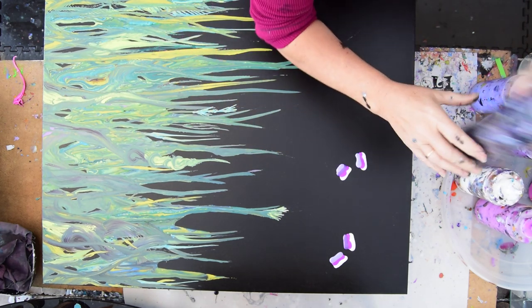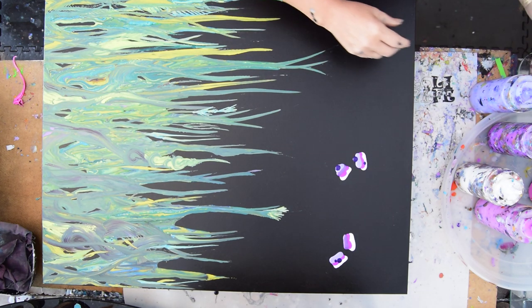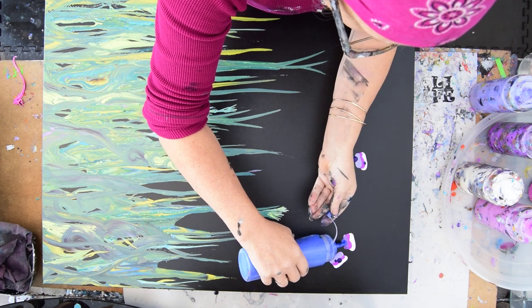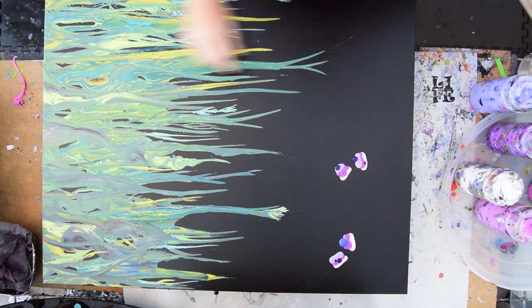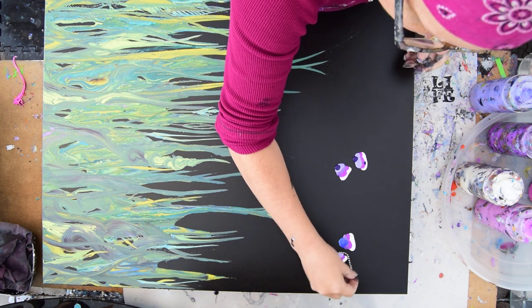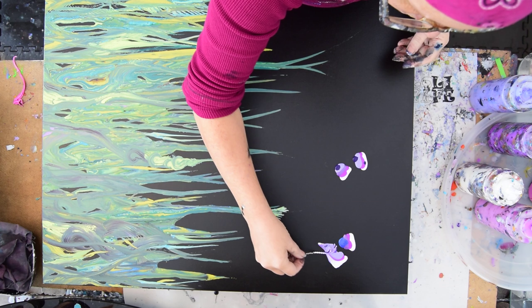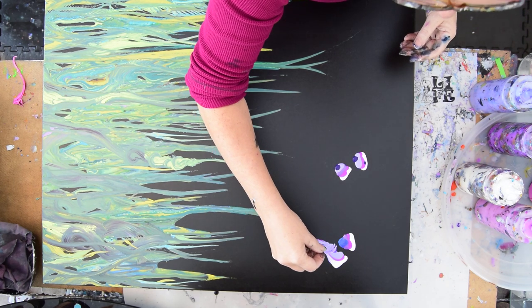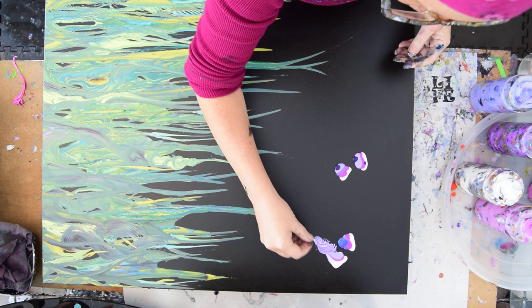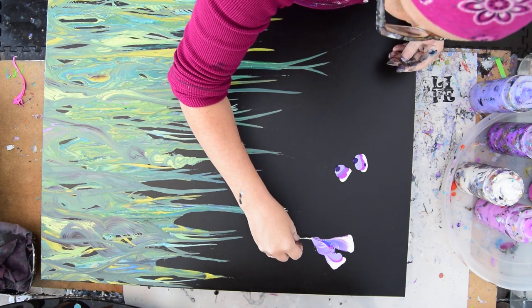Adds some interest. Maybe a little bit of that dioxazine purple — hey, I think I said it right. All my paints are pre-mixed and I just shook them. It's time to remember that I go down and around and pull. And I'm going to do it again because I can. So that was one way and this is another way.